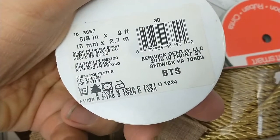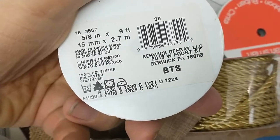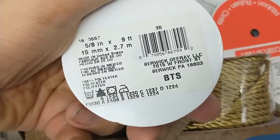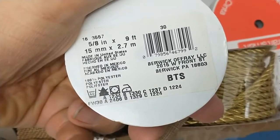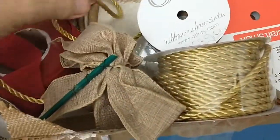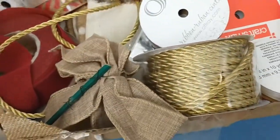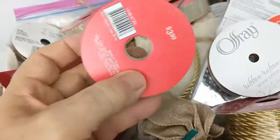This one was made in the United States, finished in Mexico. It doesn't have a date on it though. I don't think it's that old because it's all got barcodes on it, so it's got to be post-80s.